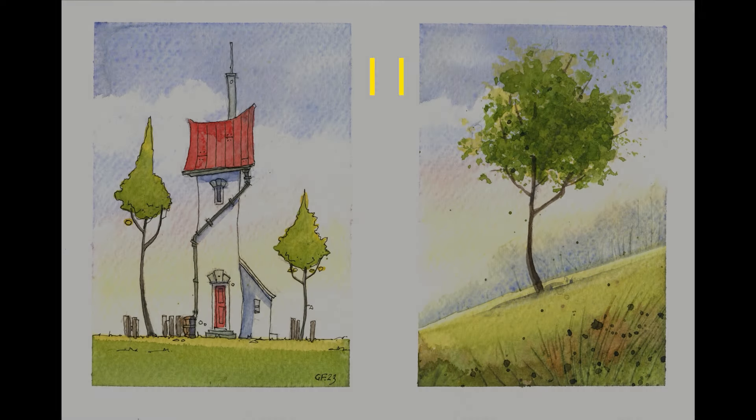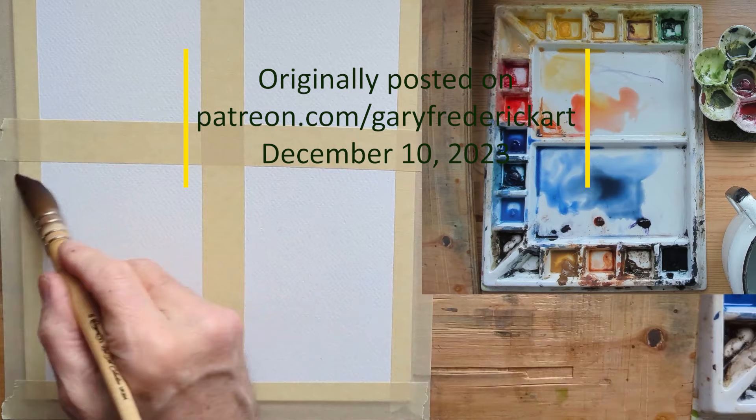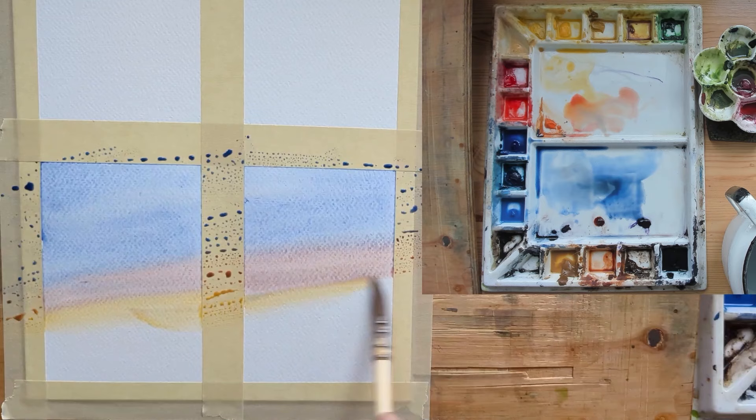Good morning all. Doing some thank you notes today. I'm starting with a 9 by 12 sheet of terribly inexpensive paper by Artist's Loft. I purchased it in error, so I'm going to use it for thank you notes and little practice pieces. I've got the 9 by 12 taped off into four rectangles so I can do four cards, and today I'm painting two cards at once, using the same sky for both.